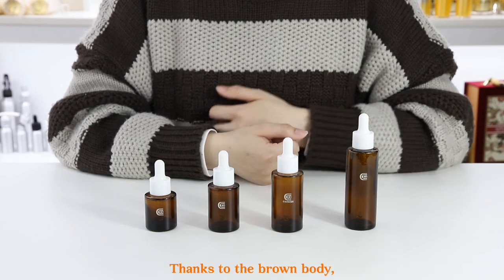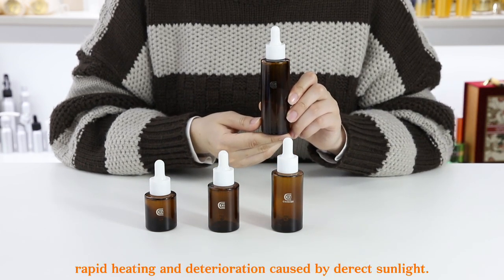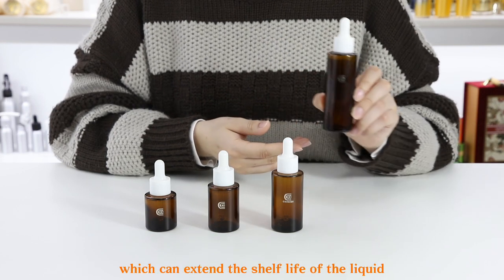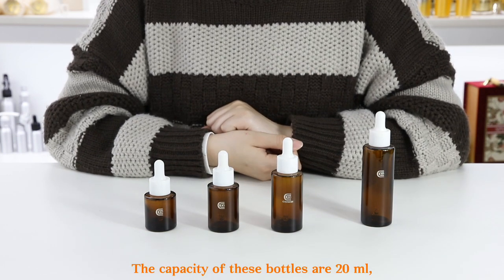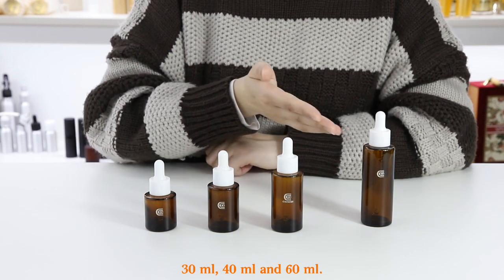Thanks to the brown body, the liquid in the bottle can be protected from rapid heating and deterioration caused by direct sunlight, which can extend the shelf life of the liquid to a certain extent. The capacity of these bottles are 20ml, 30ml, 40ml and 60ml.